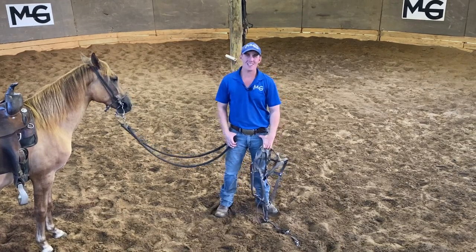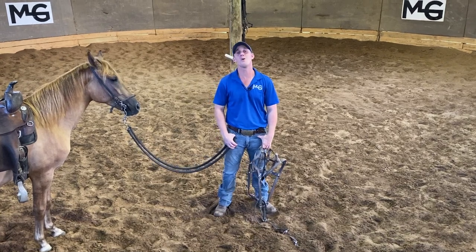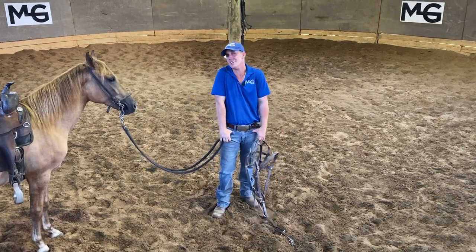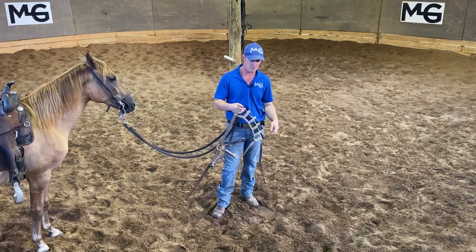What's going on guys, it's Michael Gascon the Horse Guru and boy do I have some magic for you. If you are a gaited enthusiast, if you have a gaited horse of any kind and you're trying to get them more collected — or really any horse you're trying to get collected — do I have some magic for you.